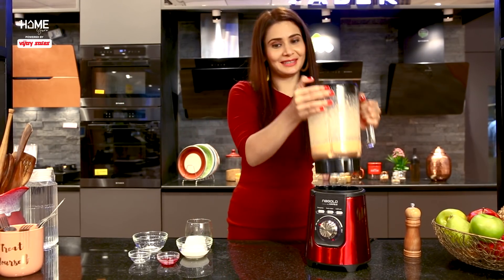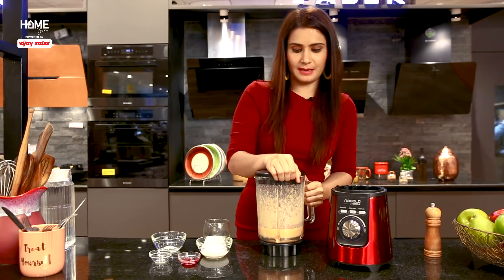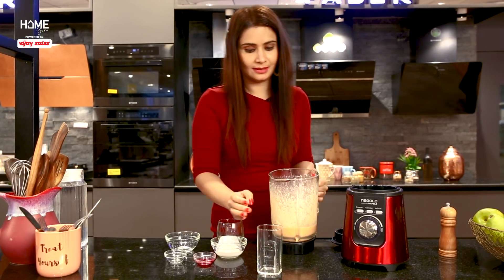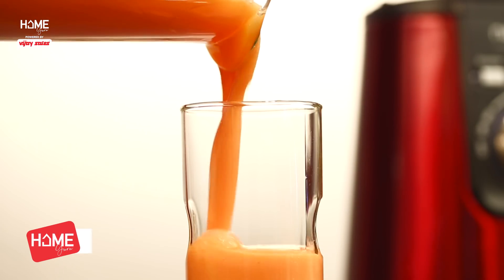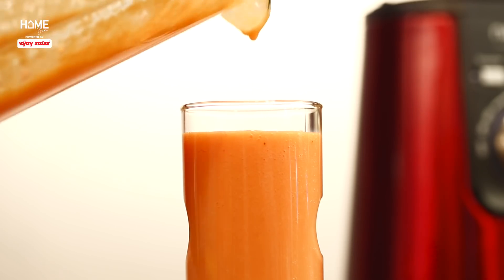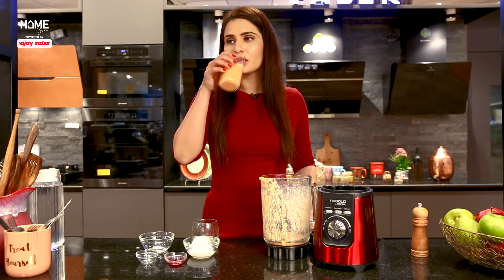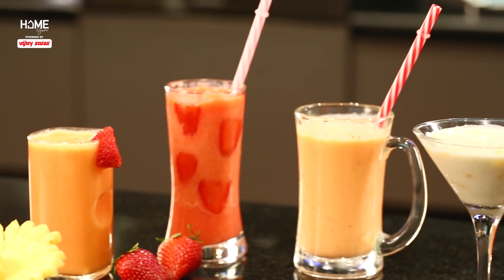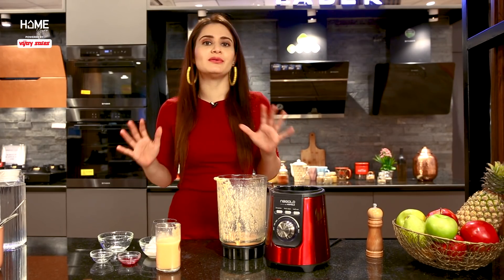And this is ready to serve. If you want to add ice or sugar, you can do that. This is the perfect mocktail. It's all ready — a great blend. With these ingredients, it is perfect.